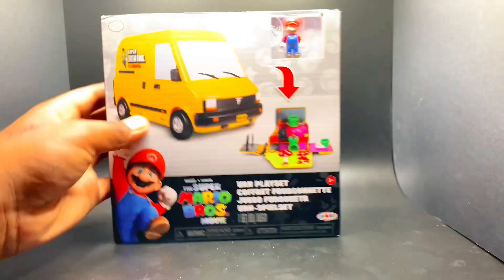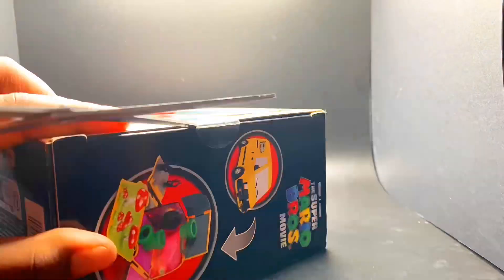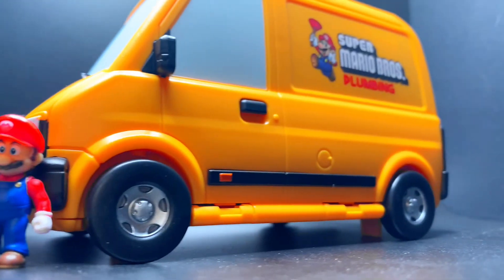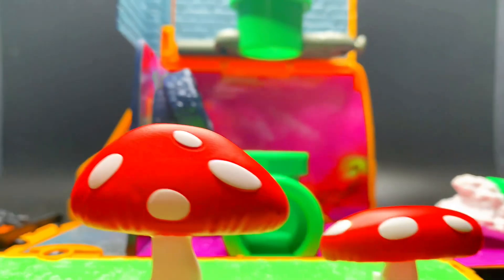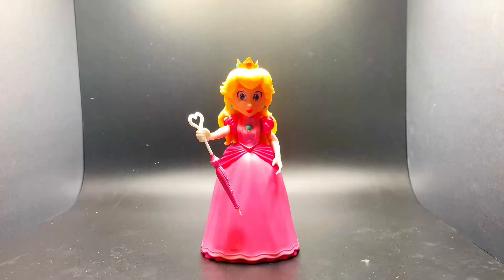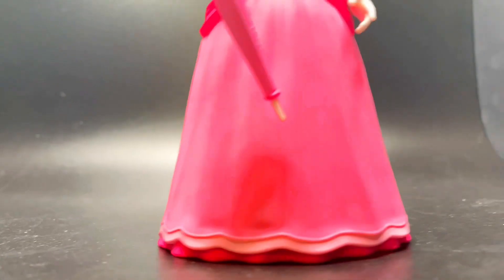Next toy we're unboxing is the Super Mario Bros. Van set. This is the Super Mario Bros. Plumbing Vehicle — it looks really great, just exactly like the one we've seen in the trailers. Not to mention this toy also folds out as an obstacle course. This is Princess Peach with her umbrella and her crown — it looks so realistic.